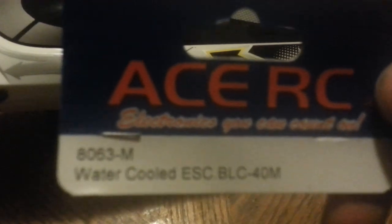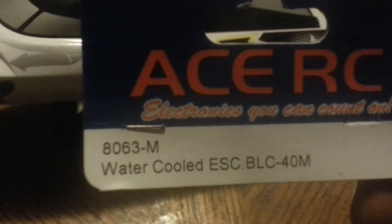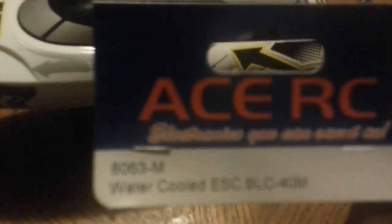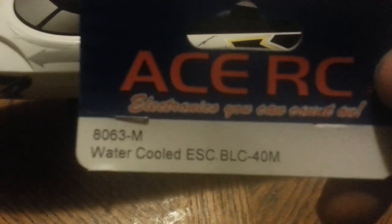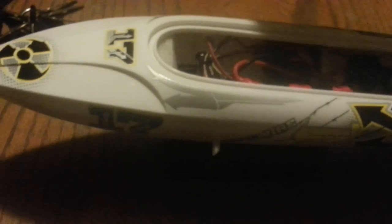ACERC to the rescue — grab this right here. This is a 40 amp ESC with the BEC in it. I saw another guy that gave this helpful tip and I'm going to share it with everybody else. It's a 40 amp ESC that's just a little bit smaller than the stock one, and it fits very perfectly in the front of the hull.